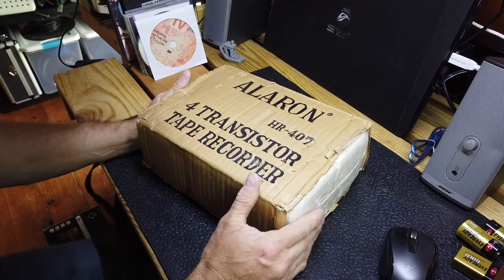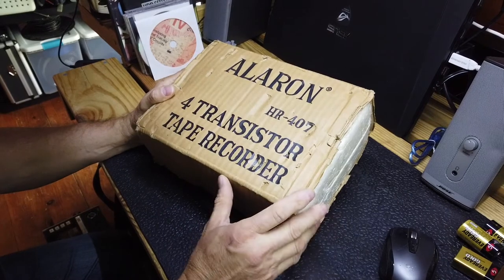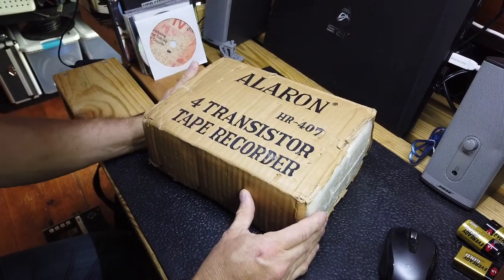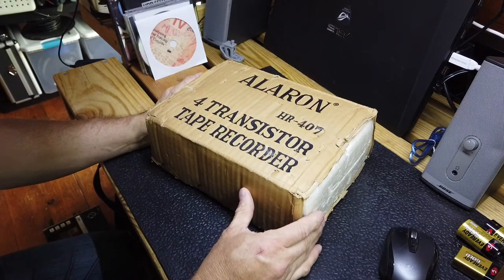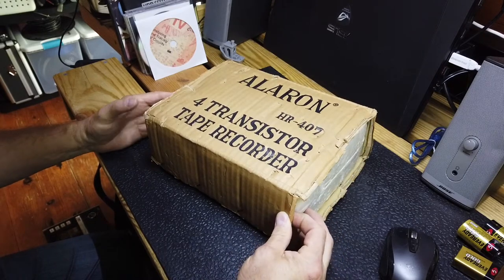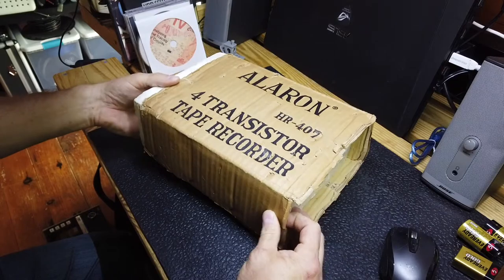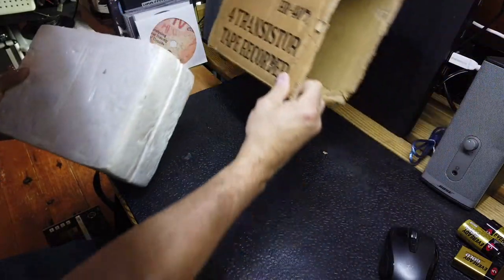We have here an Aleron HR407 4-Transistor Tape Recorder, part of my ongoing series on various early 1960s reel-to-reel tape recorders. I found this one on eBay for less than $20, so let's take a look at it and see what we have here.